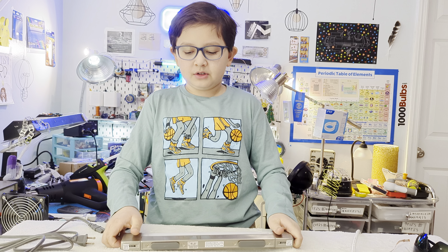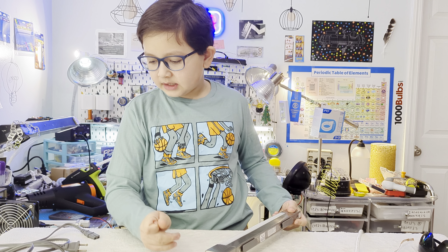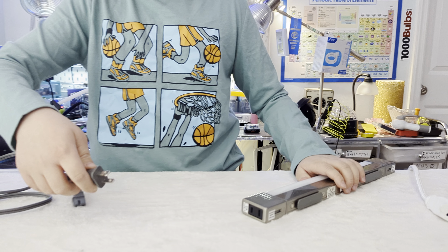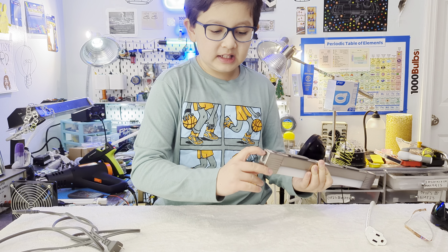It's got mounting clips — you mount the clips first and then you click the light onto them, so it's easy mounting basically. It also comes with a little tiny cable so you can plug in another one and connect more units together.